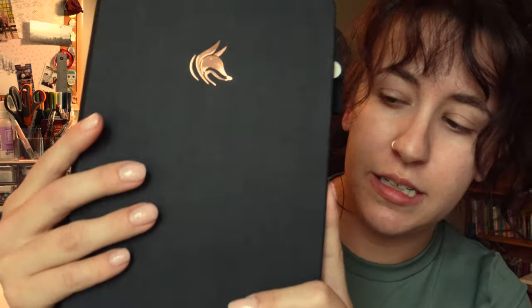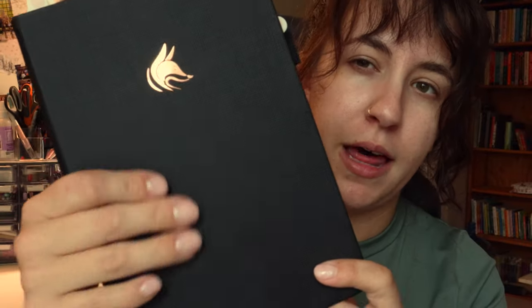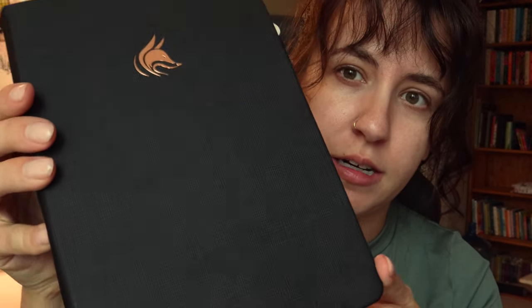The Clever Fox has a different cover texture — not canvas like the Do Work Journal, but more of a pleather. It's not bad, but it does show some grease and finger marks on occasion. And this one comes with three ribbons to mark your pages: one says 'today,' one says 'week,' and one is blank to mark your spots.